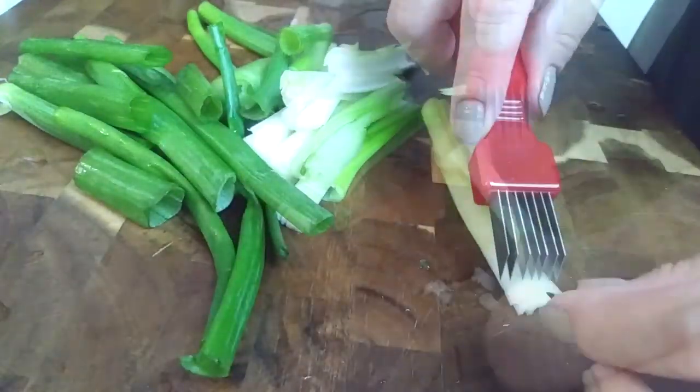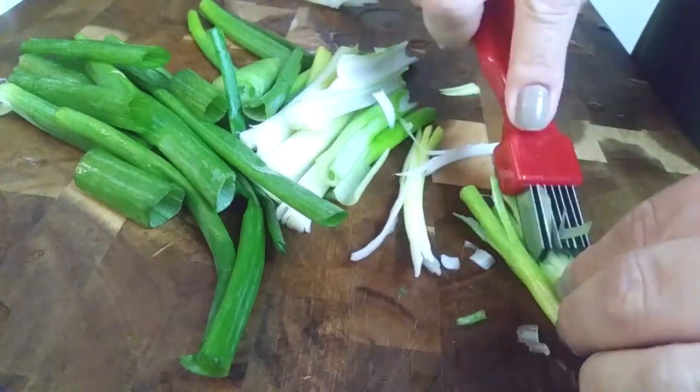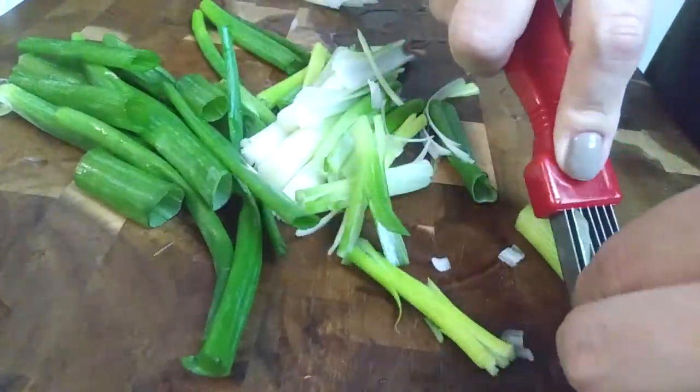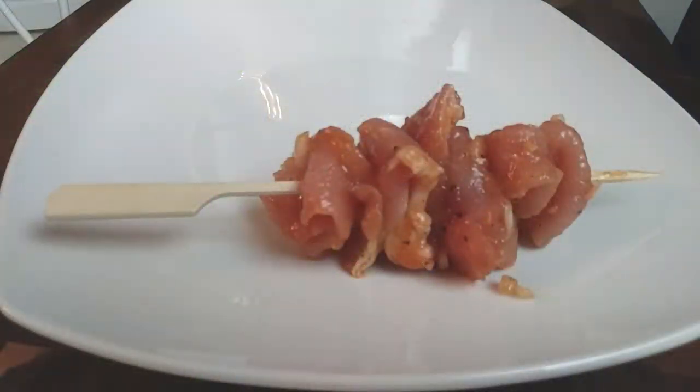And if you have one of these, you can use this — otherwise just go ahead and use your knife. It just makes it easier to slice apart and have thin slices of green onions. I'm just going to set those aside into a bowl and then skewer up my pork.